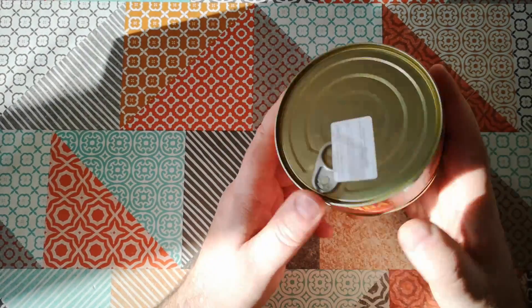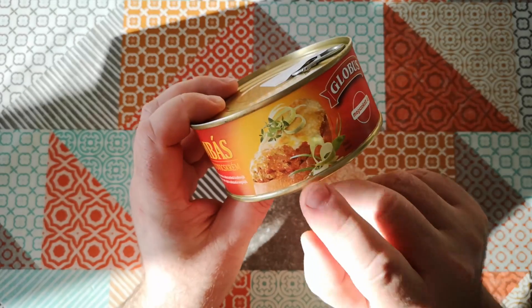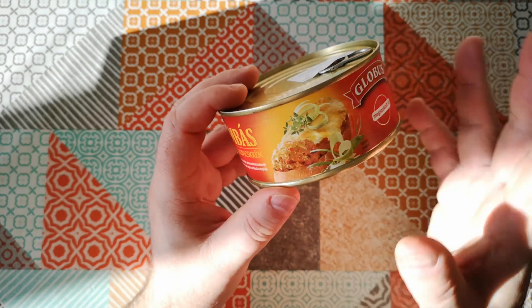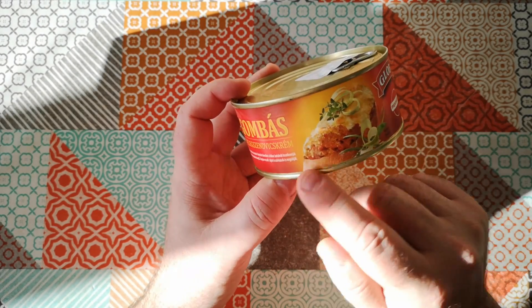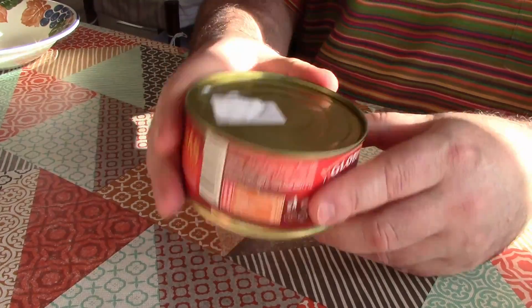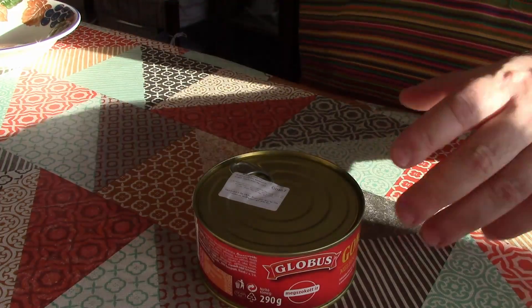As far as I understand it, from the serving suggestion on the can, it does appear to be something you spread on top of bread. It says it's hot, so there's melted cheese on top. I think what I've got to do is take this out of the can, heat it up, put it on bread, put cheese on top, and put it under the grill. But if I get that wrong, I'm sure somebody will let me know. So let's open it up and have a look.